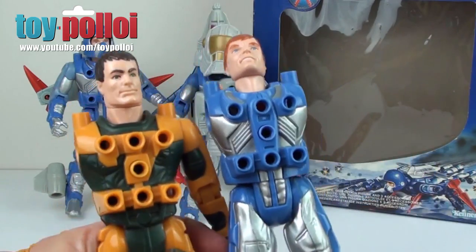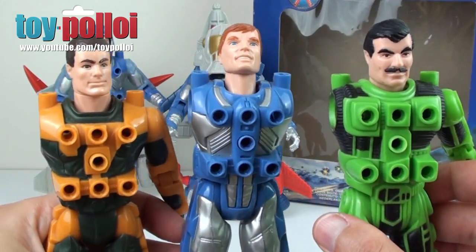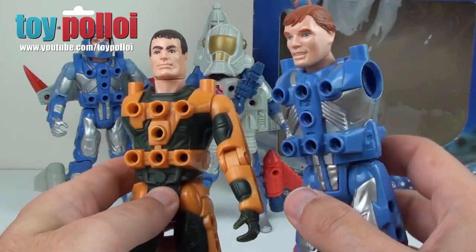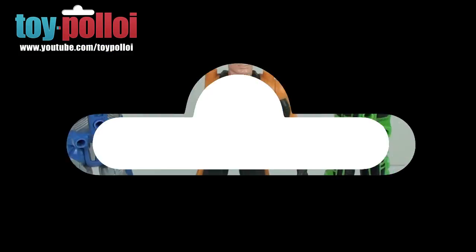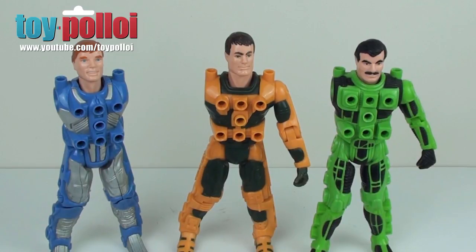In fact, I have here three figures all with their arms missing. Today I'm going to show you how to reattach the arms to these Kenner Centurion figures. The three figures I'm going to work on are the three main hero characters: on the left, Ace McLeod; in the middle, Jake Rockwell; and on the right — let me just check my paperwork — Max Ray.